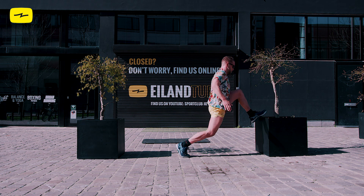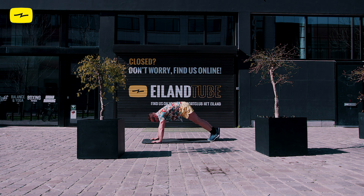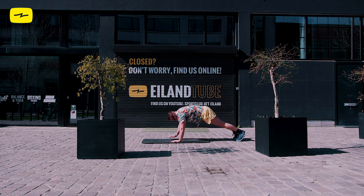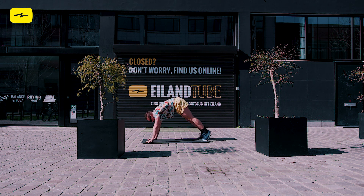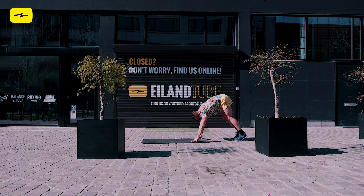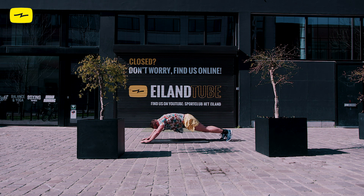Nice. And let's go back into those ab extensions, bringing your feet walking them out into that extended plank, and then walking them back in. You're doing great at home. Keep up the good work. Nice, guys. Three rounds of that.